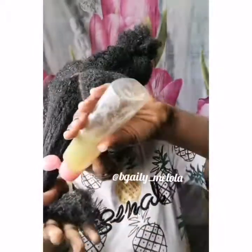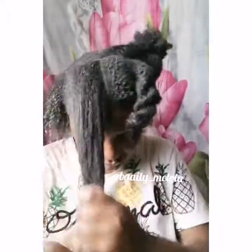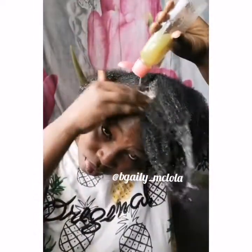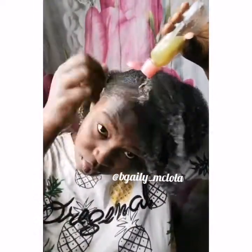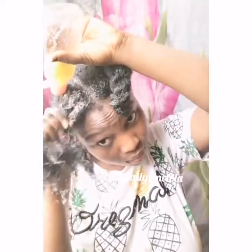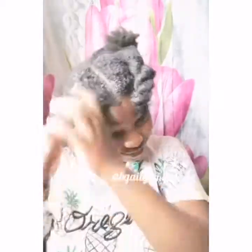So this is me putting it all around my hair, in every section, even on my scalp. There are so many benefits of okra. After adding the okra, we're going to continue with the same process.